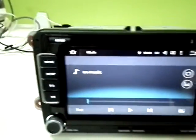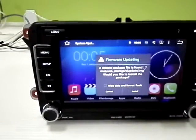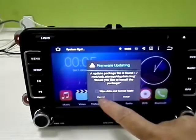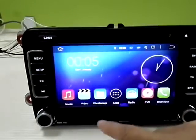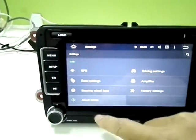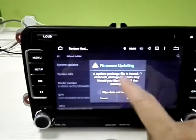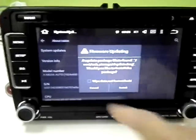Our head unit has already detected the USB flash drive. Normally, this information will pop up automatically. If you did not see this, you can go to Settings, then About Tablet, and after that select System Update — you will get this window.